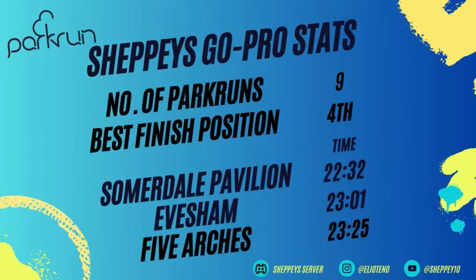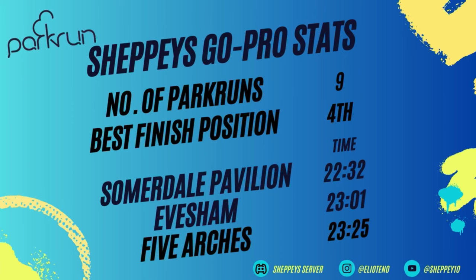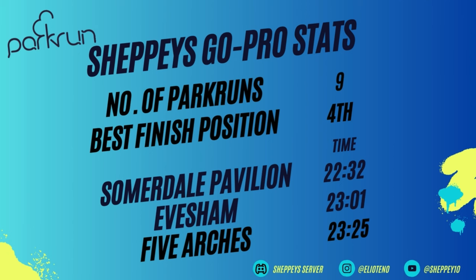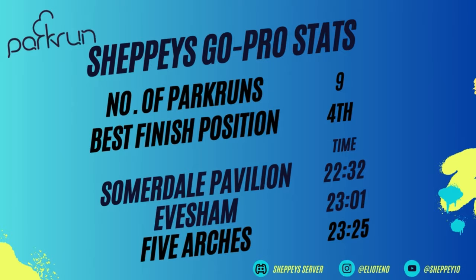Now my personal stats. Not much has changed since we've hit winter — we're on nine Park Runs currently and this is going to be number 10. My best finish position was fourth at Zaloni Jar. My fastest times have been Five Arches in third with 23:25, Evesham in second with 23 minutes and one second, and Somerdale Pavilion on top with 22 minutes and 32 seconds. As long as I beat 25 minutes, I'm usually pretty happy. So let's get into the run.